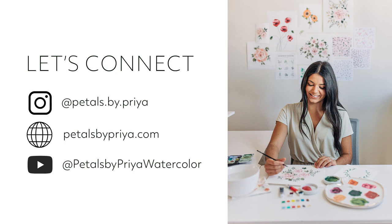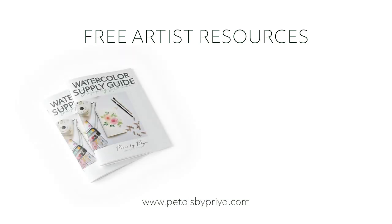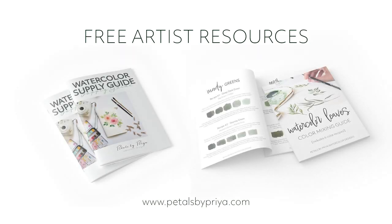Before we jump in, feel free to connect with me on Instagram at petalsbypria, on my website petalsbypria.com, or on YouTube at petalsbypria watercolor. I also have some other resources for you on my website including my watercolor supply guide and color mixing guide if you'd like to check those out. And when you're ready, grab your favorite filbert brushes and let's start painting!